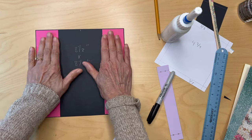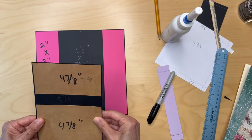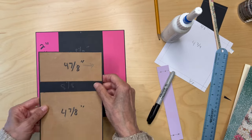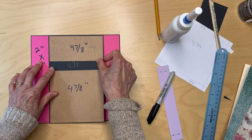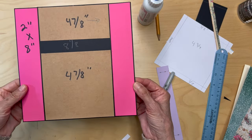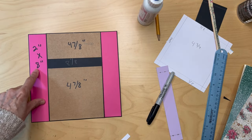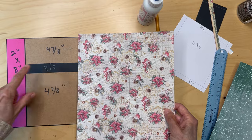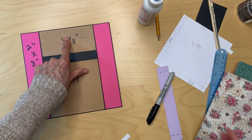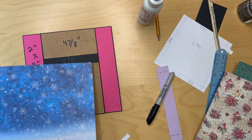Now you have this piece done. Go back to this piece, find the center here and here, line it up, and adhere it down. The bright pink is the bird paper — make sure your birds are going in the right direction — and the craft cardstock is the blue snowflakes.